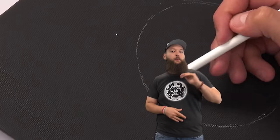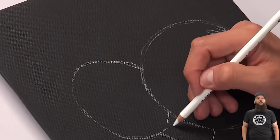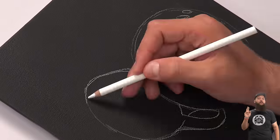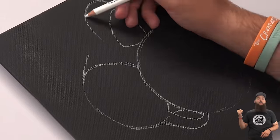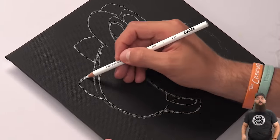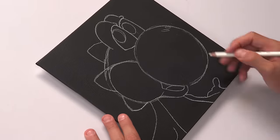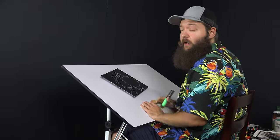Alright, hey everybody, welcome back to Joe Painting Season 2 Smash Series, this is episode 2 and we are doing Yoshi. You can see me drawing him right up here. This was a pretty good turning point because I wasn't really sure about how these pens, canvases, and this whole scheme was going to work out, but I'm just two portraits in and I'm already feeling really great about it.